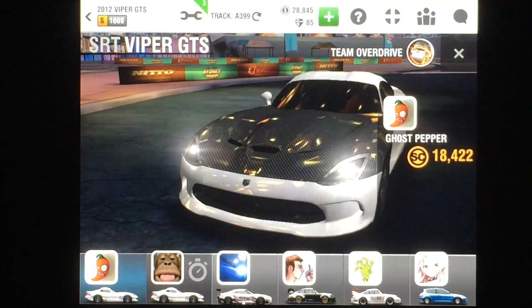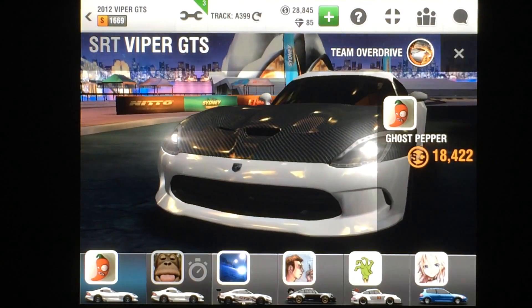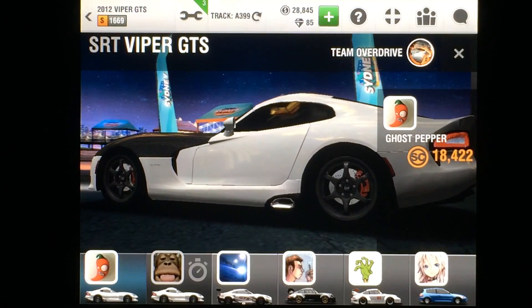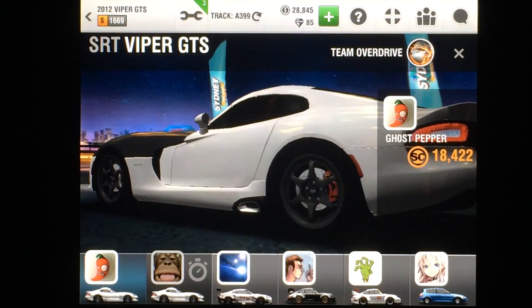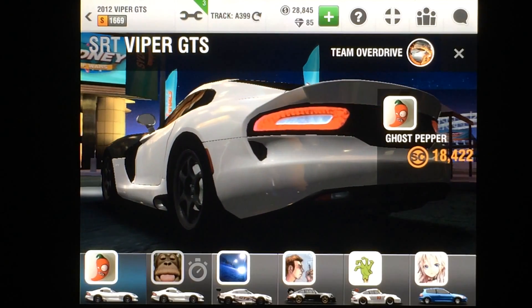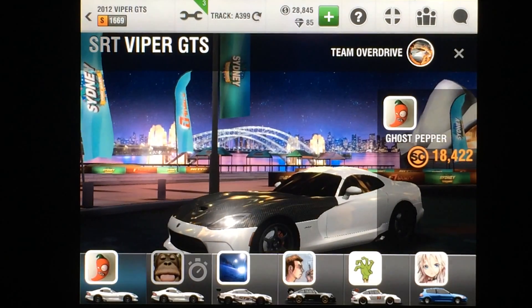Hello everybody, Pigpen the one and only here. Thank you for joining me today. I have a perfect launch tutorial for the SRT Viper GTS. This is a campaign car, so a lot of people have it. I've been getting a lot of requests for it, so I'm going to show you how it's done. I'm going to do the drop launch method.